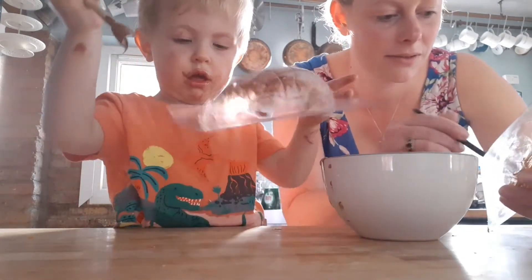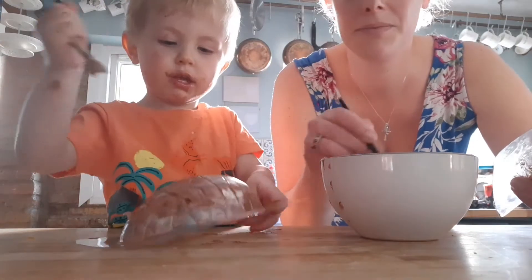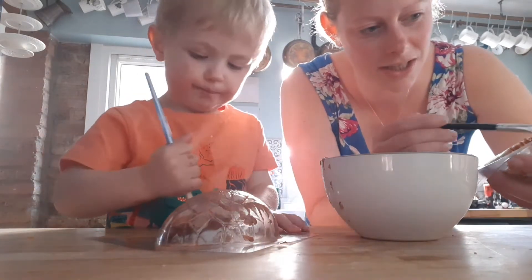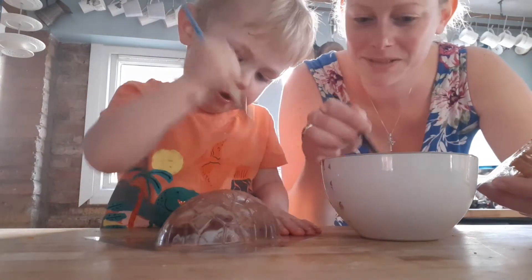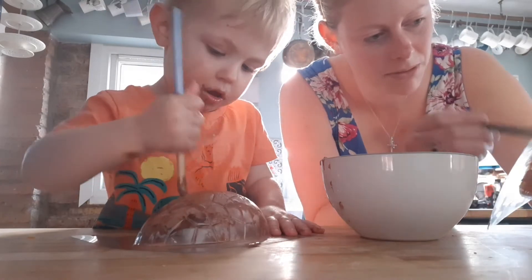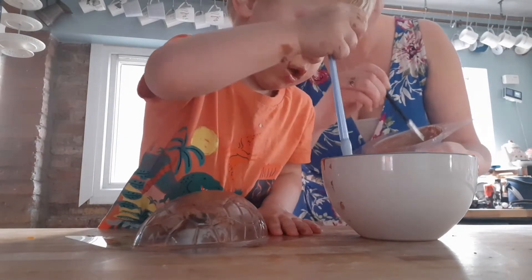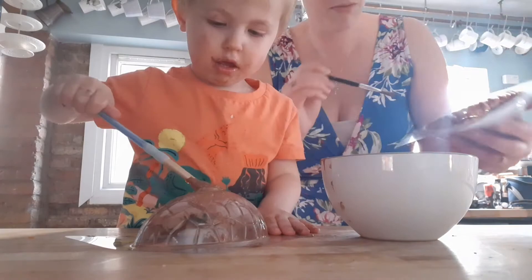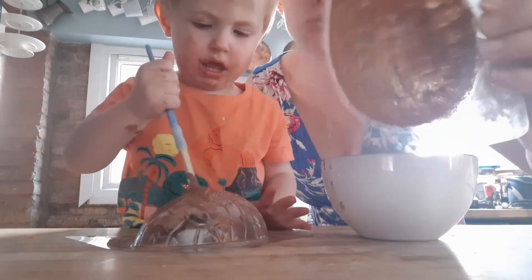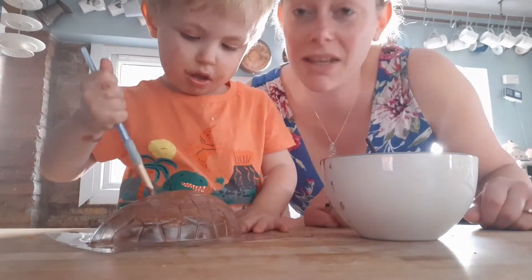Is it fun painting with chocolate? Just keep painting the inside of the shell, then leave each layer to dry and keep building up layers. For later, you're going to want a couple of bulldog clips to hold your two halves together while they're cooling — but don't worry about that just yet.